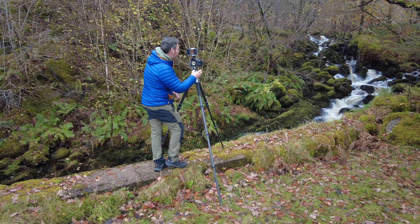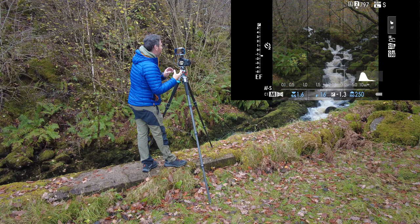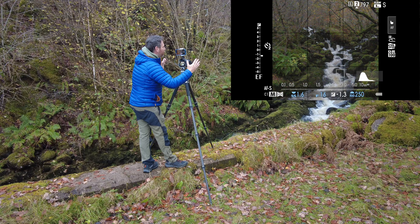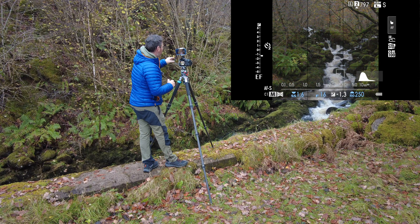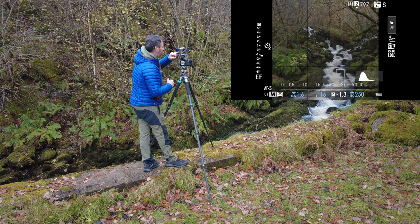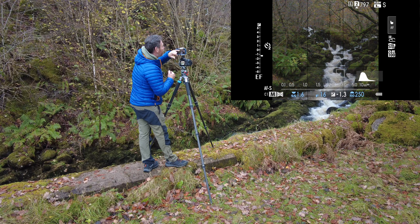I've lined it up in a square format, which I find works quite well here because I want to bring the whole thing into the centre of the image — there's quite a lot of mess either side. In my square frame, on the left side I've got a beautiful fern and also a piece of autumn foliage on that left side. I really like the look of that, as well as trying to balance it with the autumn colour at the top of the frame.